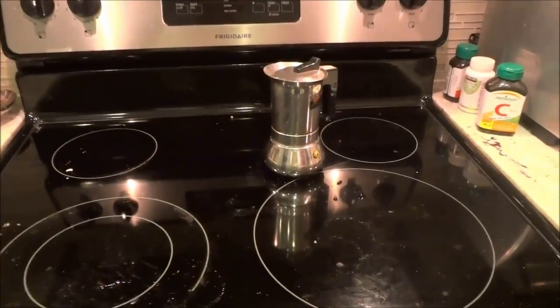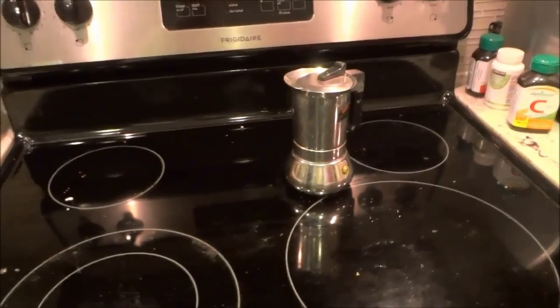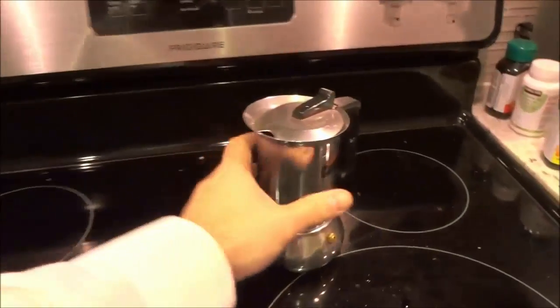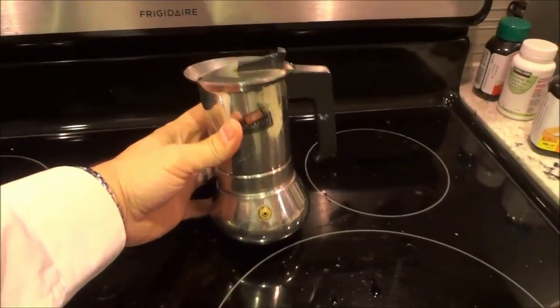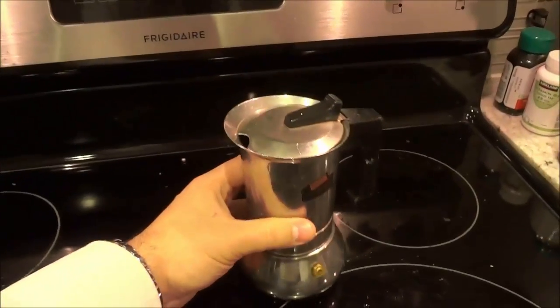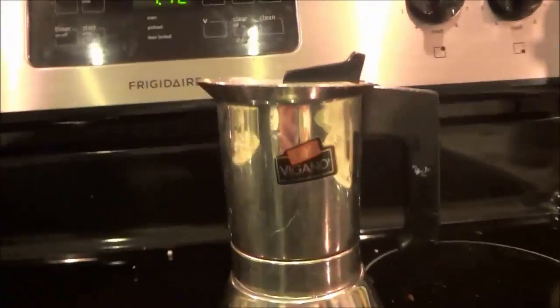Hey everybody, I'm here today to show you how to use a stovetop espresso maker. As you can see right here I have a stovetop espresso maker, and this will be a video tutorial that demonstrates the process for using one of these. So let's get right to it.